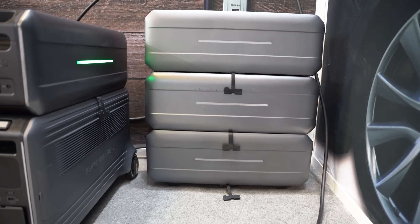If that happens to you, you'll want a battery system that's a little bit larger with more power and more capacity as well — something along the lines of the new Zenger SuperBase V.